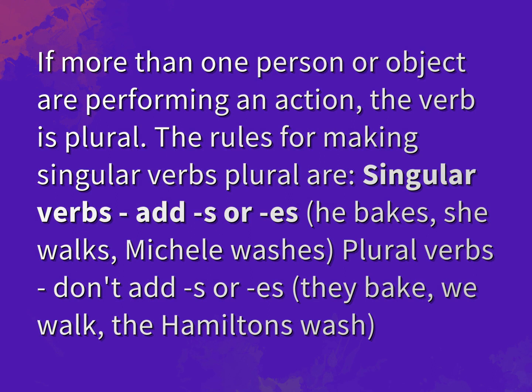The rules for making singular verbs plural are: singular verbs add S or ES — he bakes, she walks, Michelle washes. Plural verbs don't add S or ES — they bake, we walk, the Hamiltons wash.